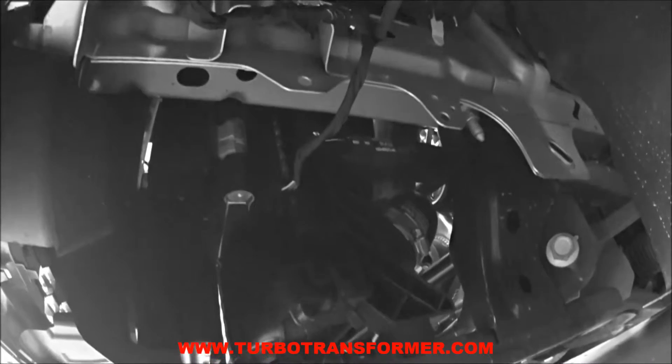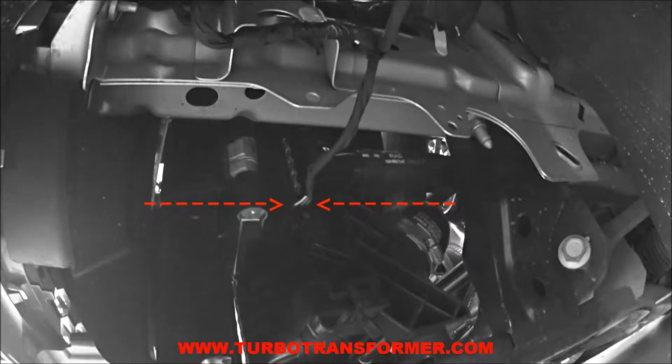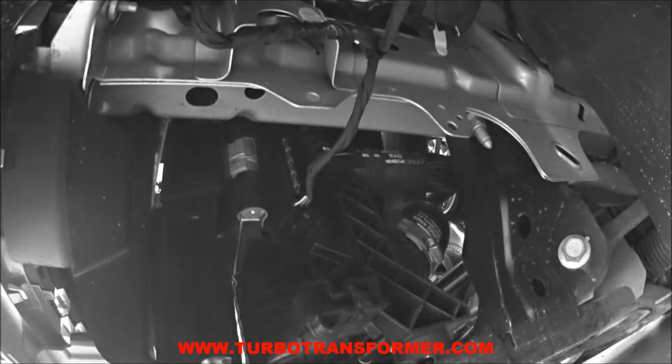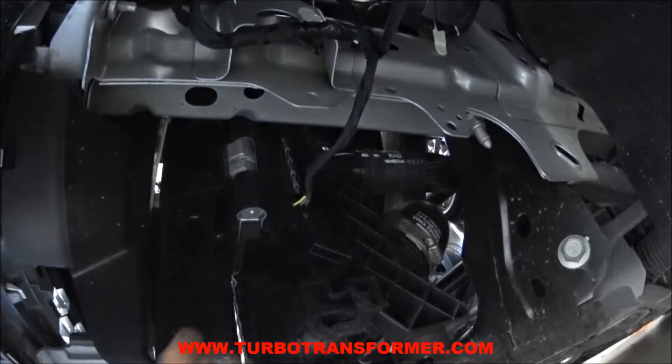Find the pressure sensor located at the intercooler exit on the driver's side. Unplug the connector from the sensor.